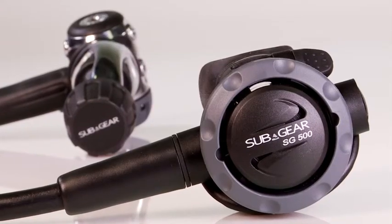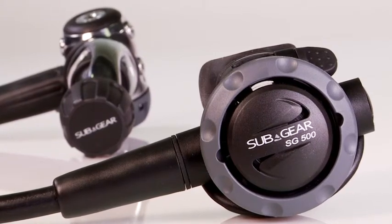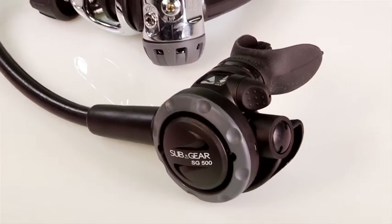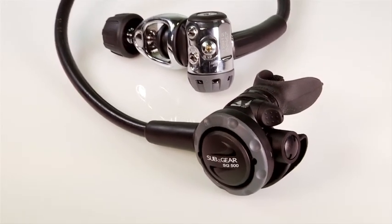The SG500 was able to achieve and exceed Scuba Lab's rigorous breathing machine tests. In real world diving, it's a sweet breather in all diving positions and dry as well.